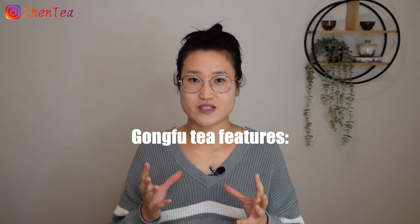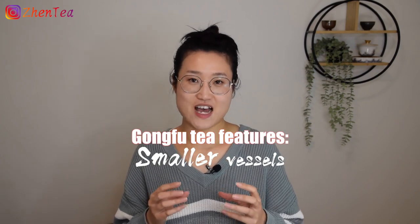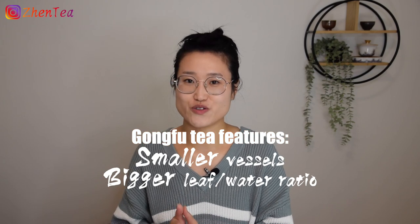When talking about Gong Fu Tea as a way of brewing, the fundamental difference between Gong Fu Tea and the Western-style brewing is that Gong Fu Tea uses much smaller brewing vessels and has a bigger leaf-to-water ratio and does multiple infusions. Evolved from Xiao Bei Cha from the Fujian area, Gong Fu Tea from Chaoshan is considered the origin of the Gong Fu Tea that you and I are familiar with today.